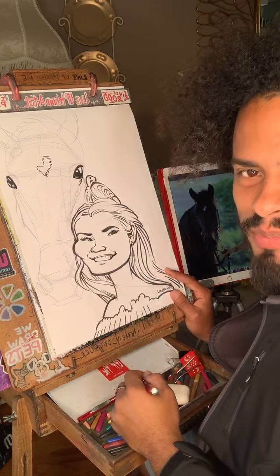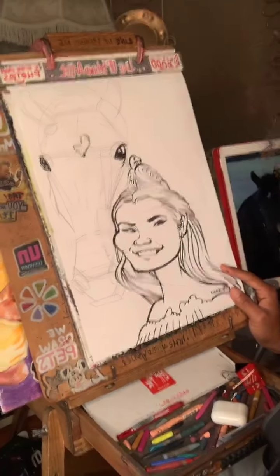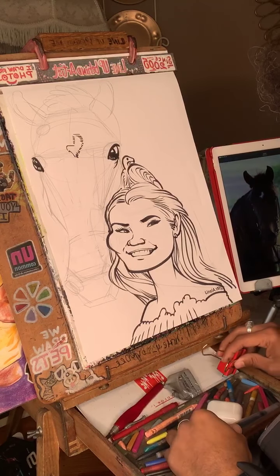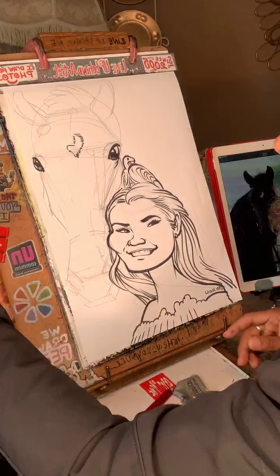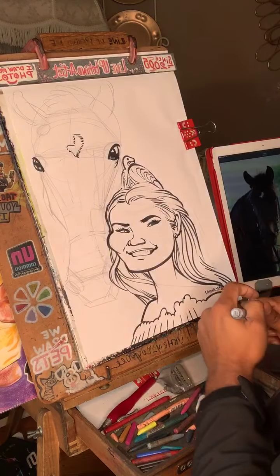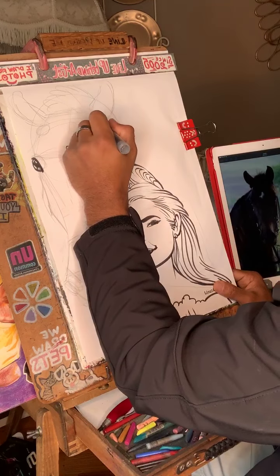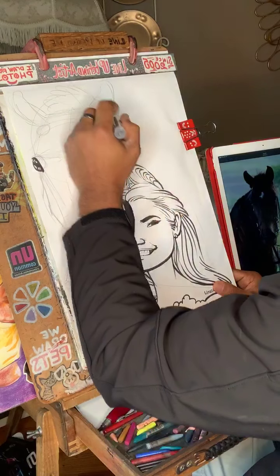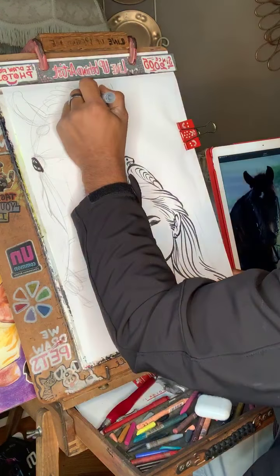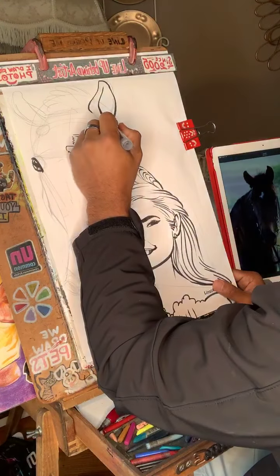Yes, that looks much better already — that's exactly what we're looking for. We're drawing some horses and some faces, some animals and some humans — well, just the one human really. Let's go ahead and get going on the head here.